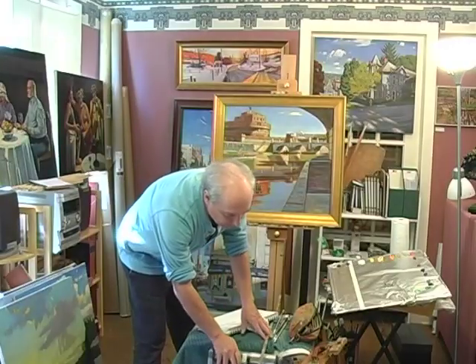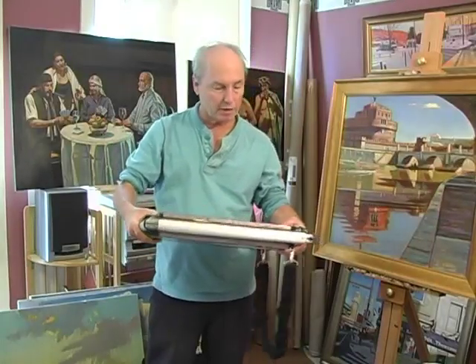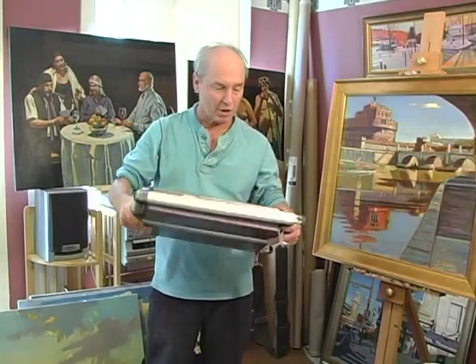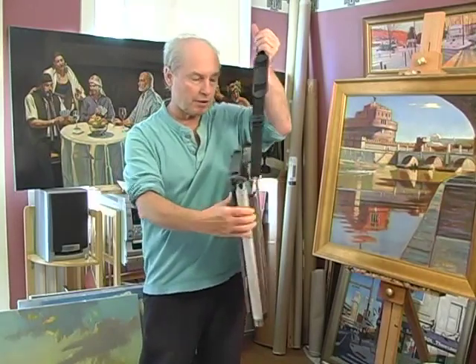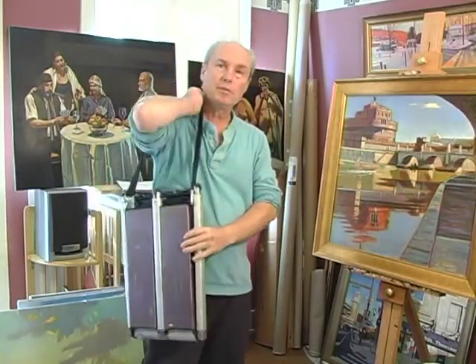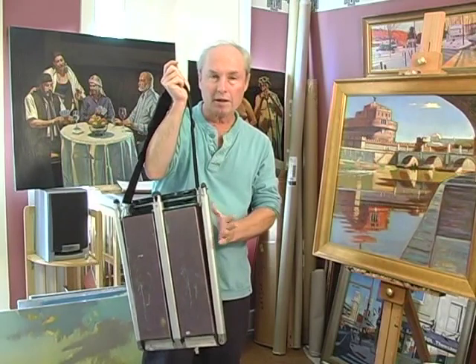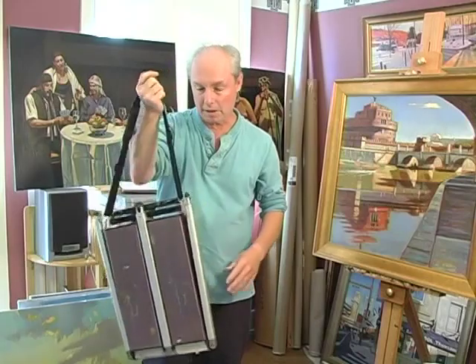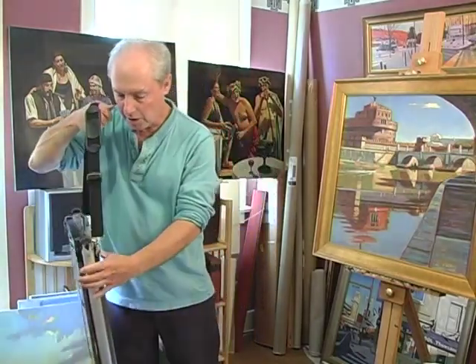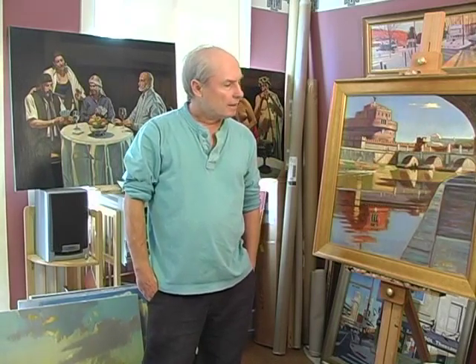The easel I've been using for several years — and you'll see me using it in the video clips — is by Soltek. I consider it the Ferrari of traveling easels. It has a strap on it, it's easy to carry, quite a bit thinner, and it weighs quite a bit less. I just put it around my shoulder and carry it like that. The literature says it sets up in 20 seconds. It may not be quite that fast, but I can be painting within minutes after seeing a scene. You'll see it set up in various clips later in the presentation.